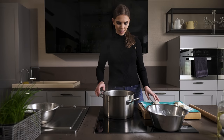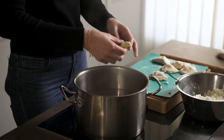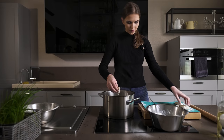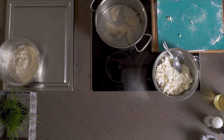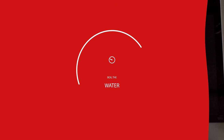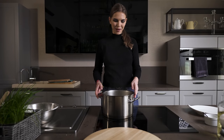Now our water is ready. We are turning the heat down, and now you can just place the dough into the water. And when our pierogi are floating to the top, they're ready. So our pierogi have nicely come up.